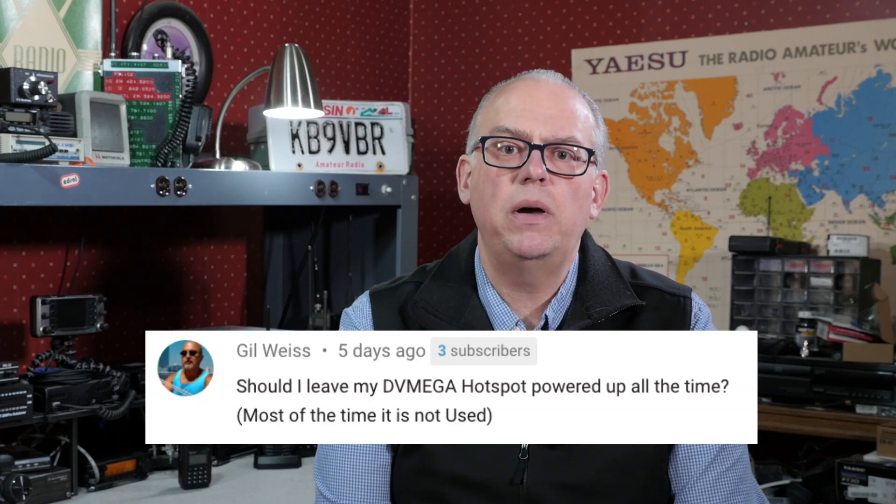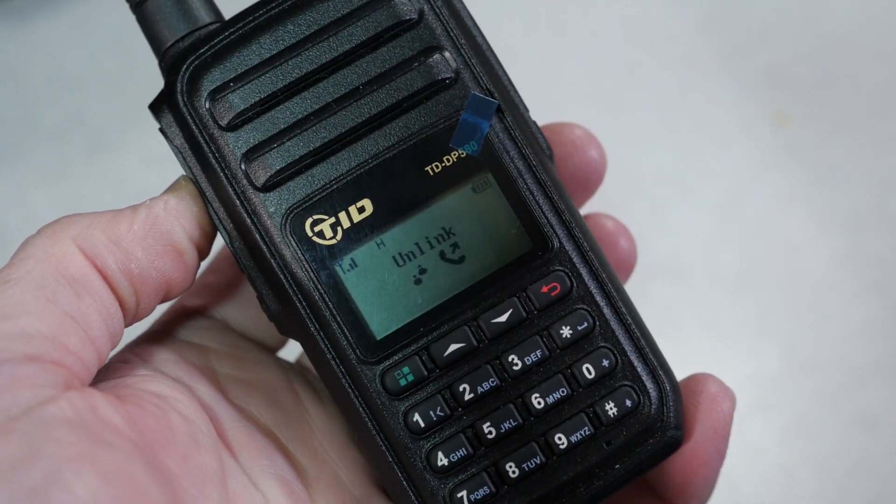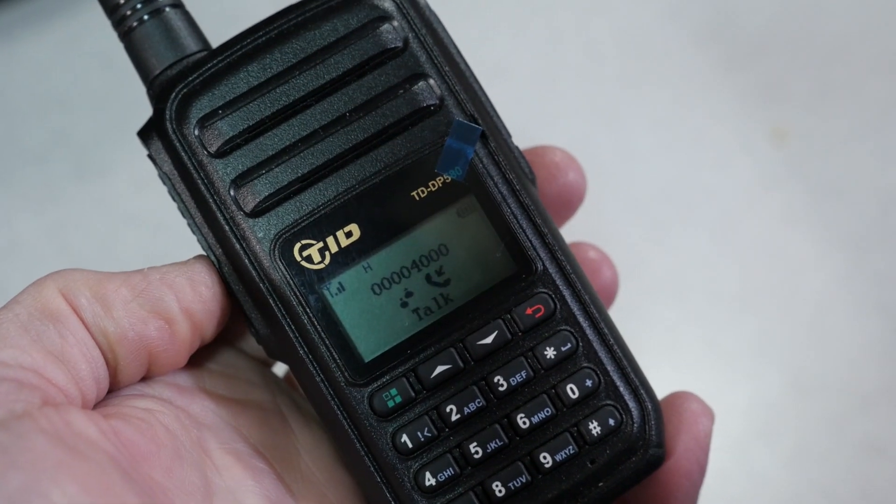Gil also asked a question about using DMR hotspots: should I leave my DV Mega Hotspot powered up all of the time? I leave mine on all the time as energy consumption is really quite low. If you don't want your hotspot transmitting when you aren't listening, you can disconnect from the active talk group. This is done by transmitting briefly to talk group 4000. Program your DMR radio to have talk group 4000 in the contact list, then briefly key up, and it will send a code to the hotspot which will disconnect you from the active talk group.